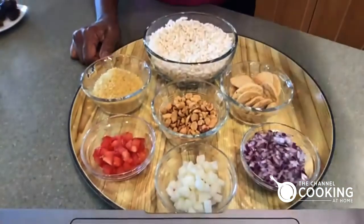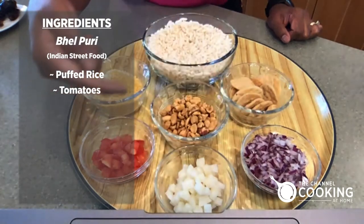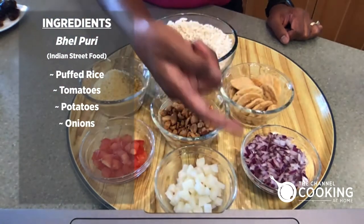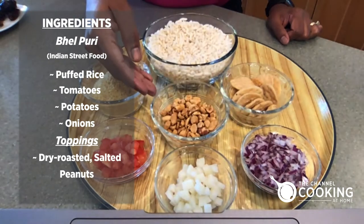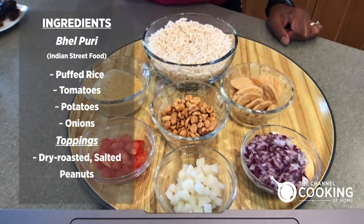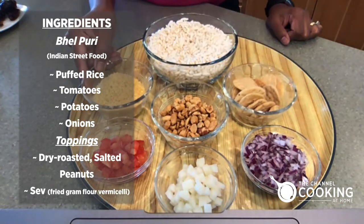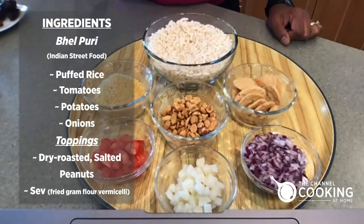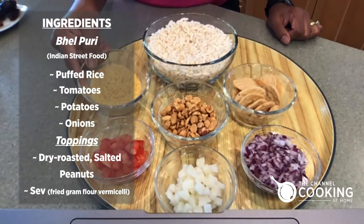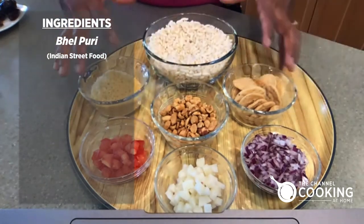So let me take you to the first set of ingredients. The first set are the puffed rice, which I like to dry roast to make it very crispy. Then you've got three vegetables: diced tomatoes, cooked diced potatoes, and chopped onions. I love peanuts, so I go a little extra on dry roasted salted peanuts. Then there's some crispies that are optional to add on top. And then sev — S-E-V — which is just a form of fried vermicelli made from gram flour, chickpea flour. That's what we'll use when we put the bhel puri together.